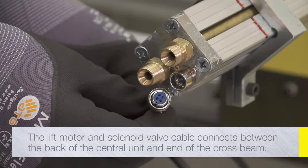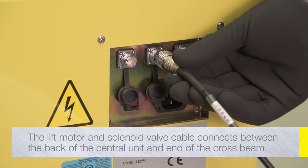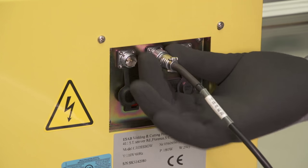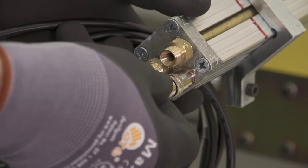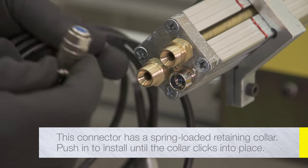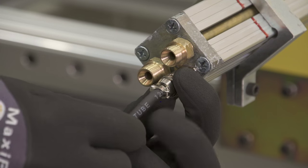The lift motor and solenoid valve cable is a 4-wire cable with 4-pin connectors at each end. It connects between the back of the central unit and the end of the cross beam. Connect one end to the 4-pin socket on the connector panel on the rear of the central unit. Connect the other end to the 4-pin socket at the end of the cross beam. This connector has a spring-loaded retaining collar — simply push in to install until the collar clicks into place. To disconnect the cable, pull on the collar.